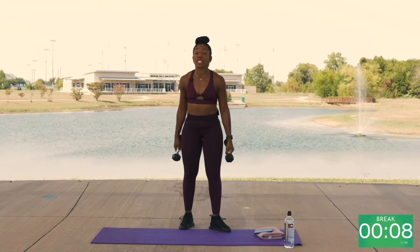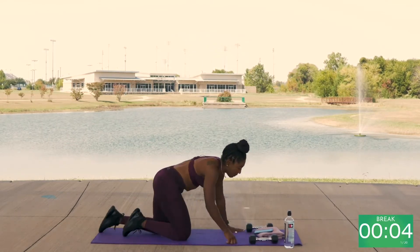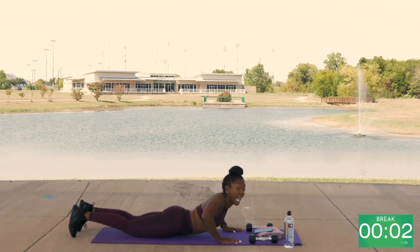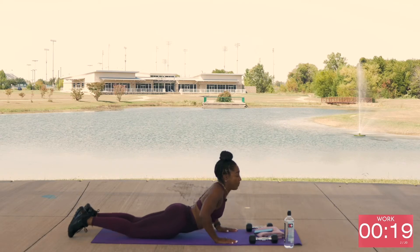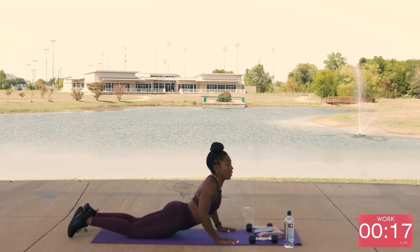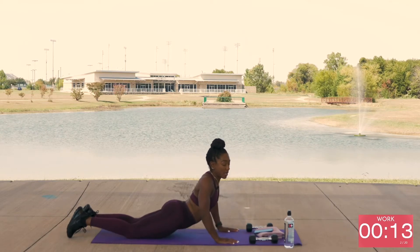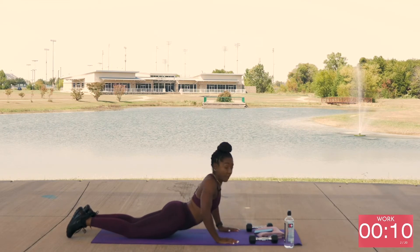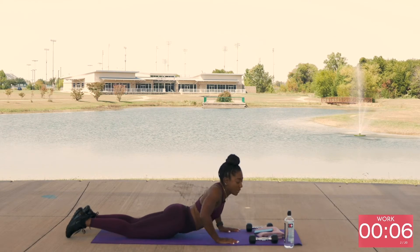Transitioning to the next exercise: seal push-ups. Take it to the mat, leave your body flat, and push. Back down. Push. As many as you can do in 20 seconds. Make sure you get that lower back — make sure it's tightened up. Release.